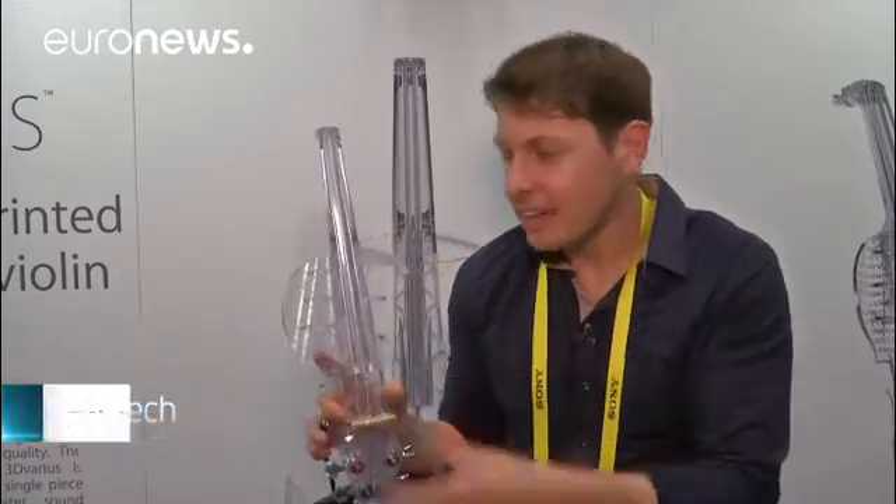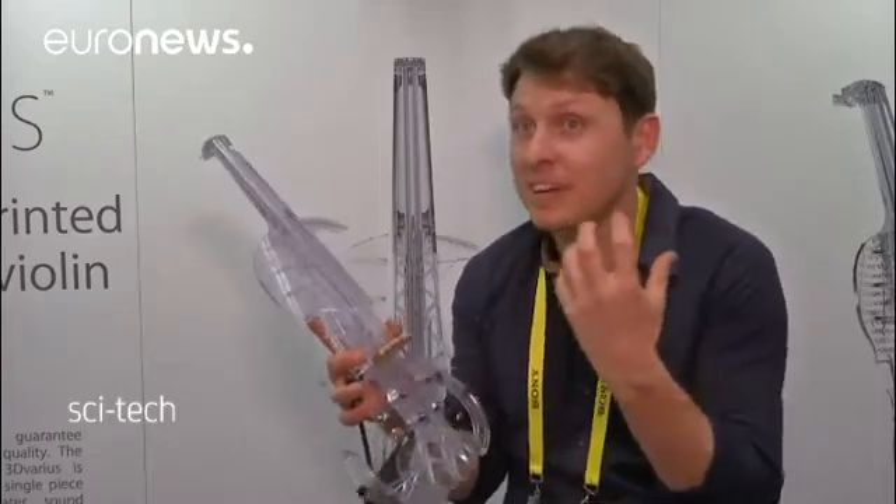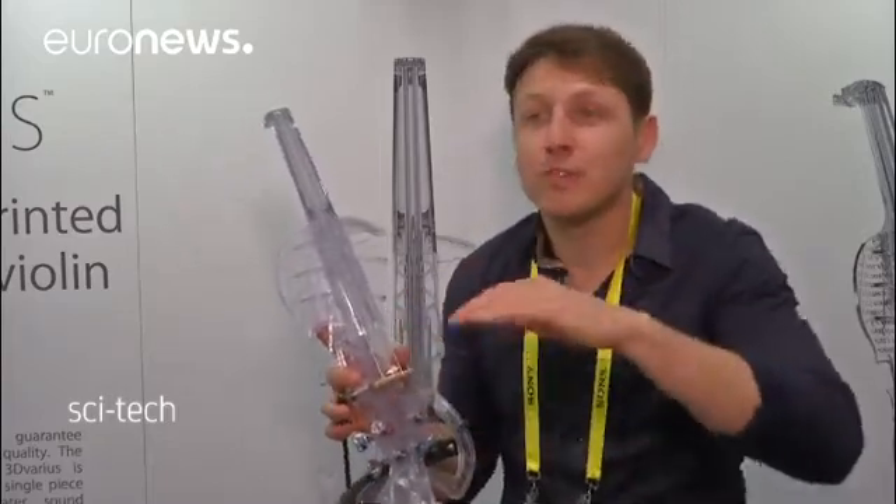This crazy violin is called the 3D Various, because it's 3D printed in 30,000 layers in 24 hours, and it's 3D printed in one single piece, in order to have a very light violin, a very comfortable violin, and with the most powerful and clear sound.